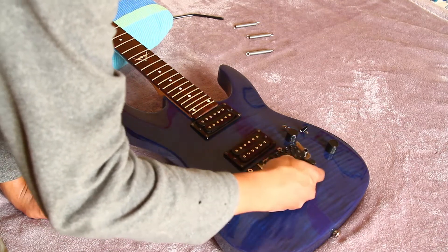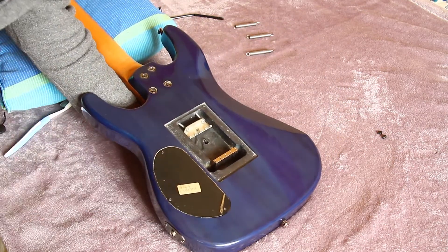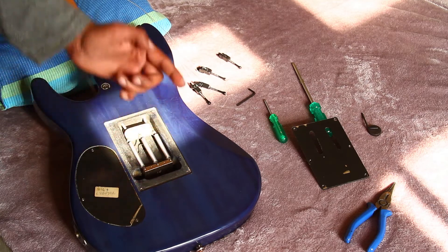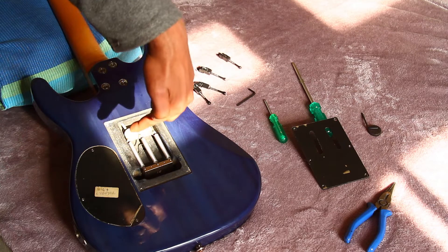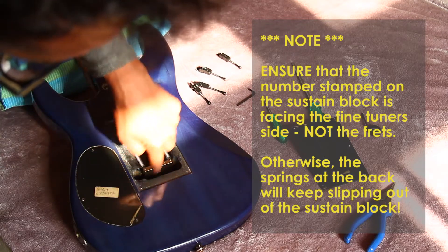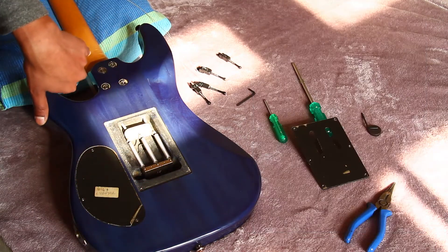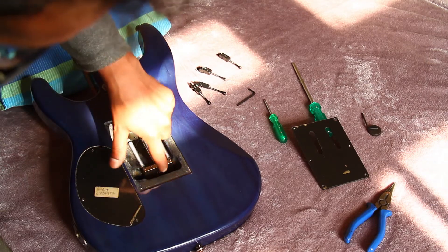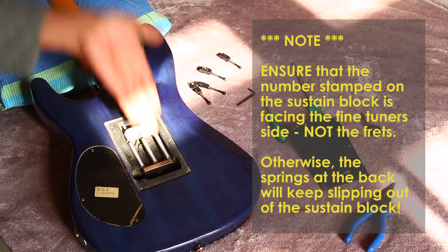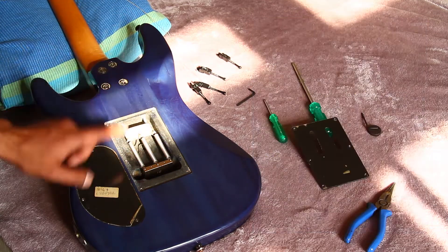Now we're going to install the bridge in the guitar. An important tip while installing the sustain block: the sustain block holes for the springs are at an angle, so make sure your sustain block is not reversed. On a Shala, the millimeter size should be facing the bridge and not towards the neck. The number stamped should be visible from the back side — that's the only way your springs are going to go inside, otherwise they'll keep popping out.